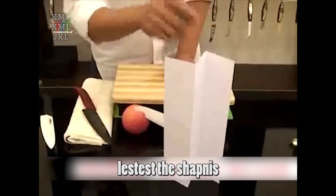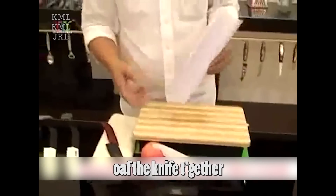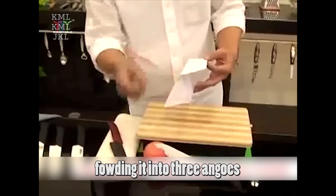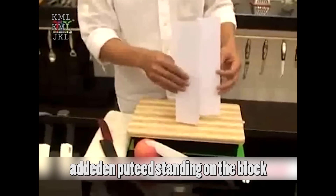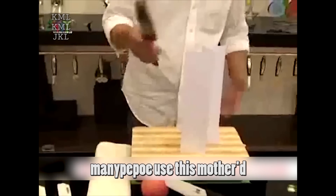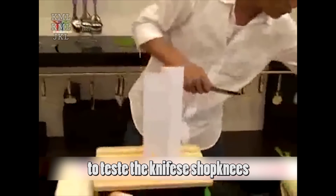Now let's test the sharpness of the knife together. It's very simple. First, take a piece of A4 paper, fold it into three angles, and then put it standing on the block. Usually, we can see many people use this method to test a knife's sharpness.